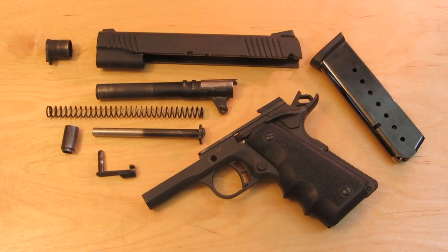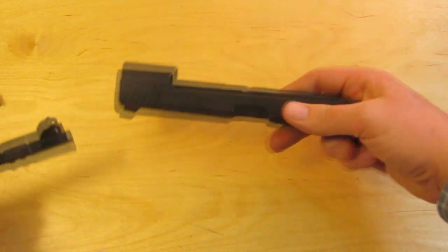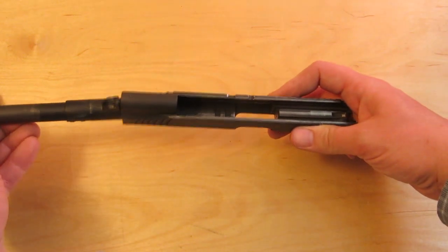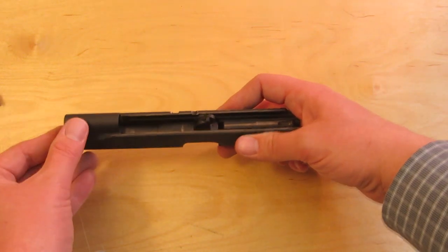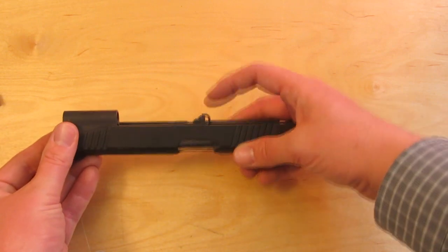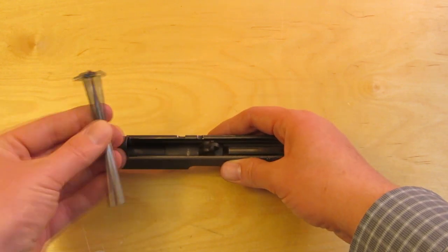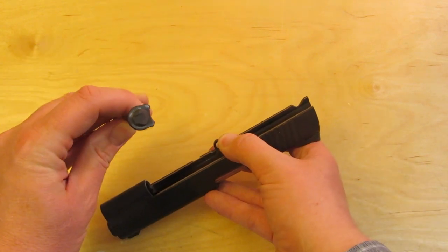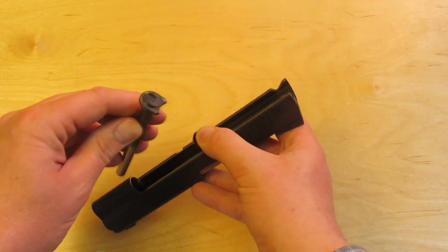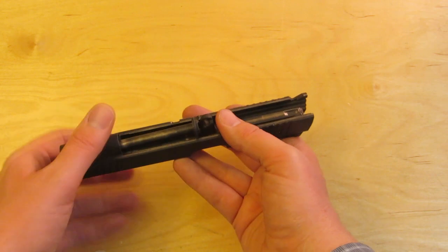Reassembly of the 1911 is also pretty easy. We're going to start with the barrel on the slide. Point the slide down, slide the barrel in all the way back. This is the barrel link — it needs to go back. Take the recoil spring guide rod; the guide rod is contoured to fit right up against the barrel, so that's the way you're going to put it in. Put the guide rod in.